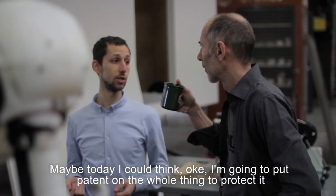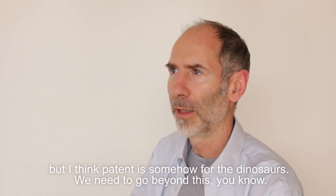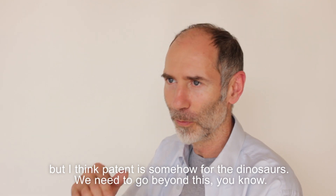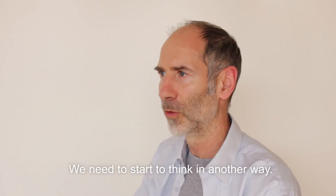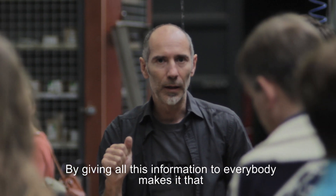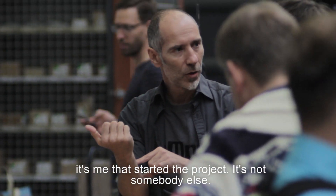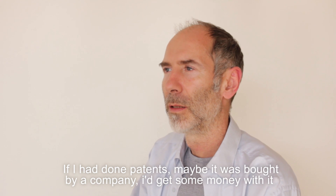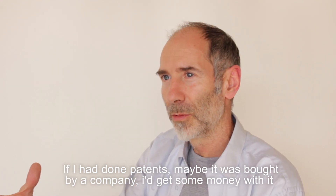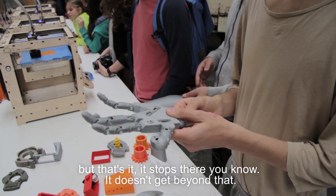Maybe today I could think, okay, I'm going to put a patent on the whole thing to protect it. But I think patents are somehow for the dinosaurs. We need to go beyond this — we need to start thinking in another way. By giving all this information to everybody, it becomes something beyond me. If I had done patents, maybe it was bought by a company, I would get some money, but that's it. It stops there. It doesn't go any further.